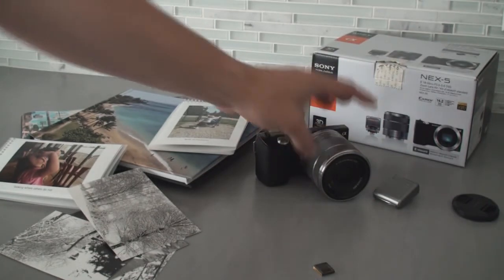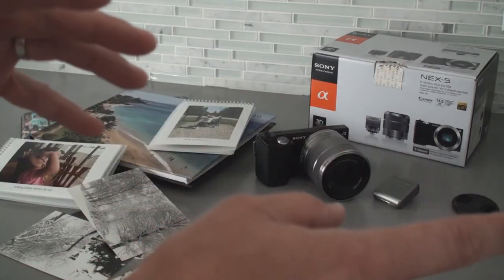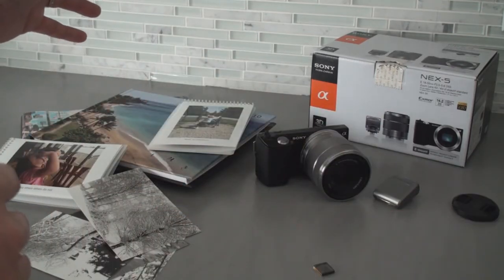Great for that creative person on the go. The scrapbooker. Anyone who wants that balance between the point-and-shoot convenience and the quality of a DSLR. The NEX5 from Sony.